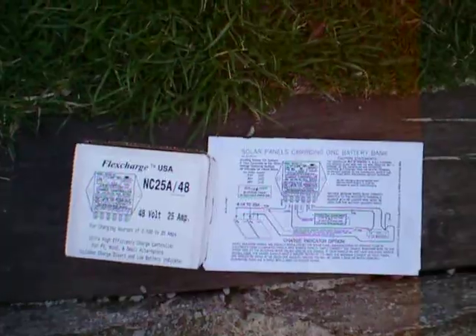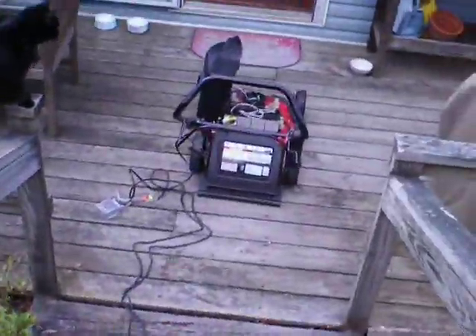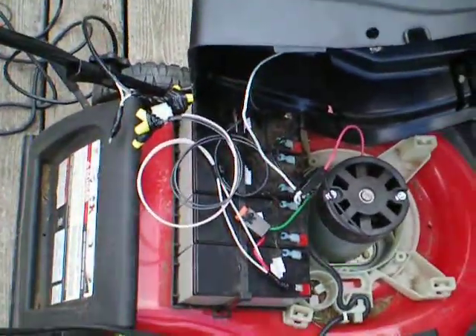But that's it — we'll see how it works. It appears to be working pretty well even on this overcast day. Craftsman 48 volt battery operated lawn mower.